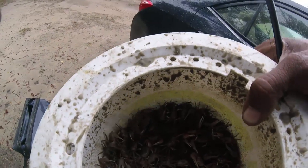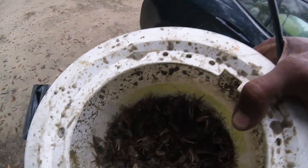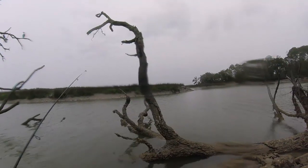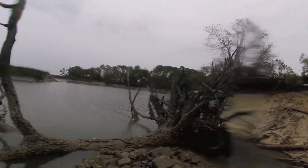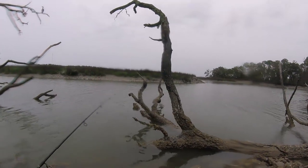I've got fiddler crabs — I caught these today during my lunch break. Plenty of them, some under the ground too. There was a tree I used to sit on back in the day, but it looks like it fell, and this is where I'm going to be sheepshead fishing from.